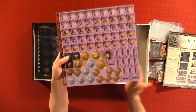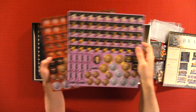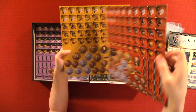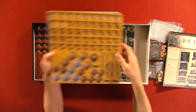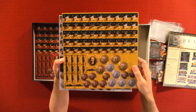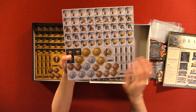These are the punch outs that come with the game. I really like the design — the coin design and everything.